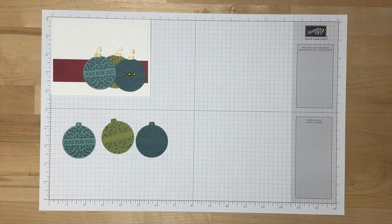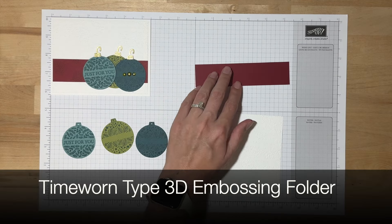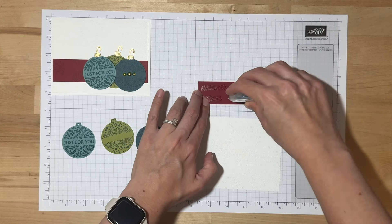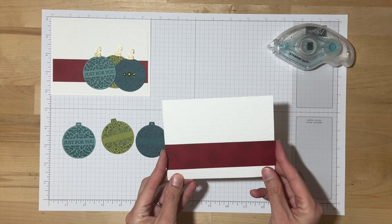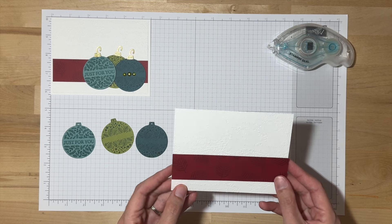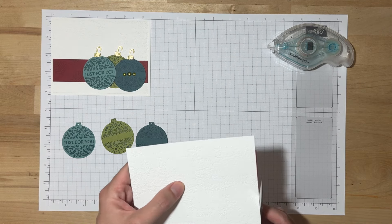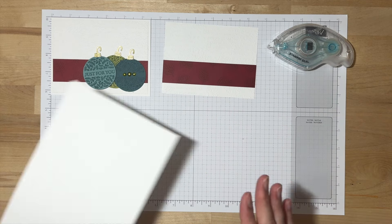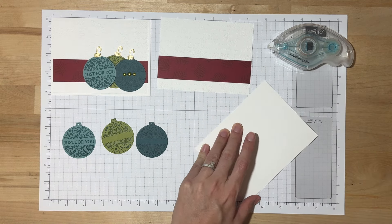That is all of our stamping, unless of course you'd like to add something to the inside. Let's get started on assembly. Once again, I'm going to start with this basic white panel that was embossed using our Time Worn Type 3D Embossing Folder. This time, I'm just going to go ahead and adhere the Cherry Cobbler panel right away, aiming for maybe a half to three quarters of an inch from the bottom, making sure it's straight. I'll pull out my thick basic white card base and my bone folder and crease right along that score line to get a nice fold.